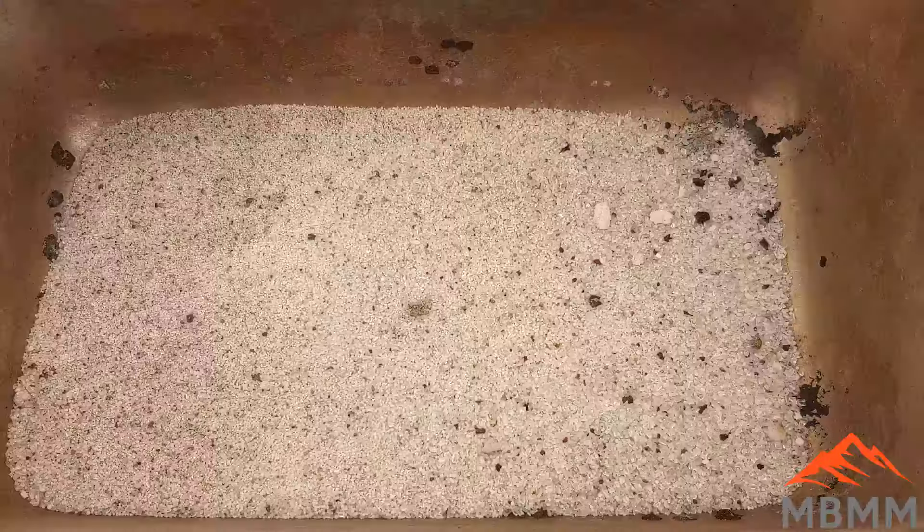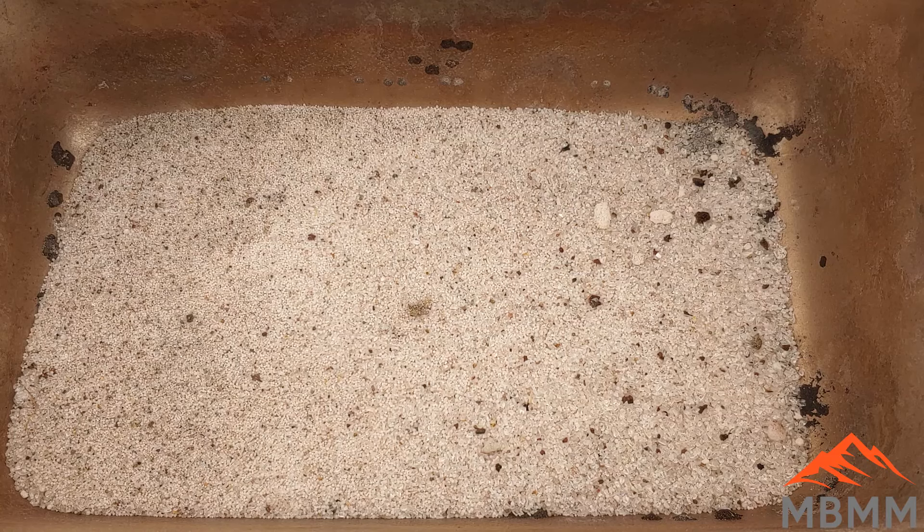Here's our sample all mixed up. We've got 100 grams of concentrates, 100 grams of anhydrous borax, 100 grams of lye, and 50 grams of silica sand, which is kind of our standard flux. We're going to run this as a test. I'm going to add about 20 grams of lead as a collector metal and also add iron as a reducing agent, and we'll see how it goes.